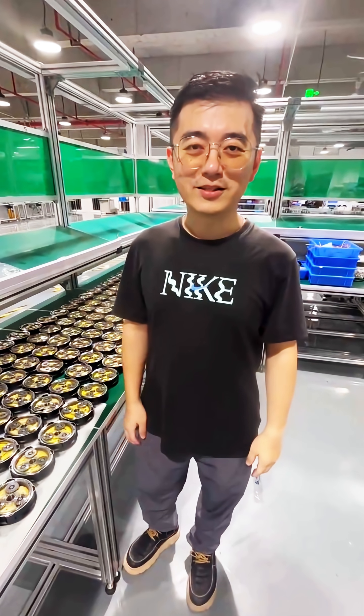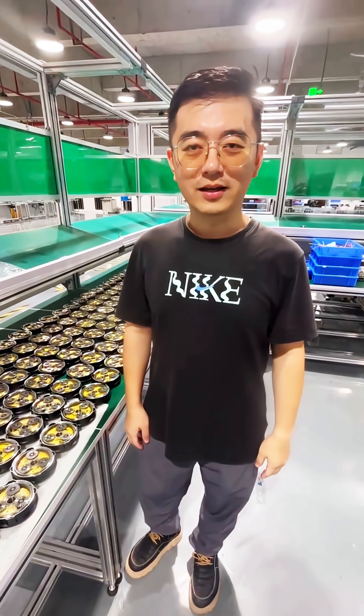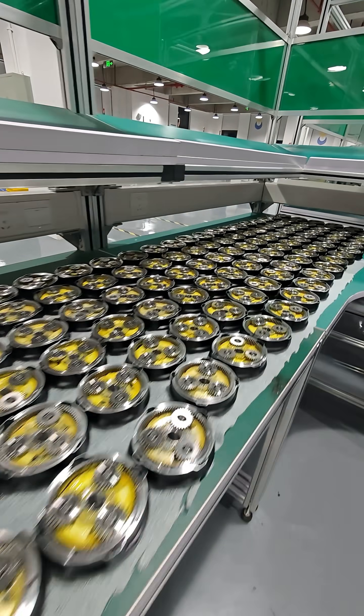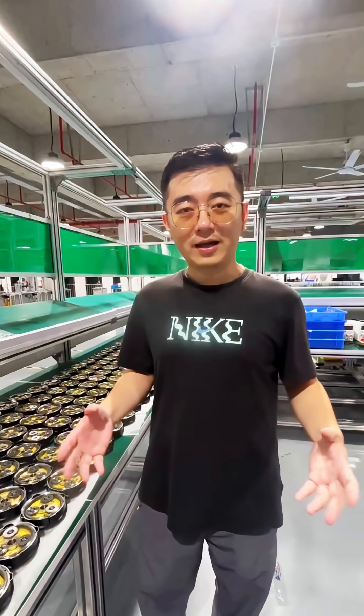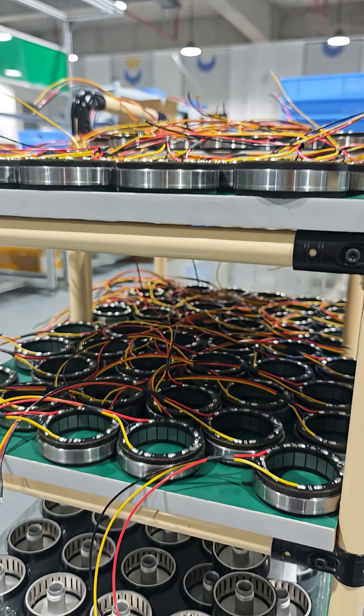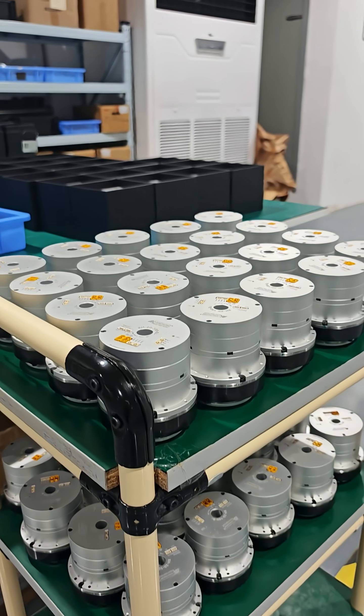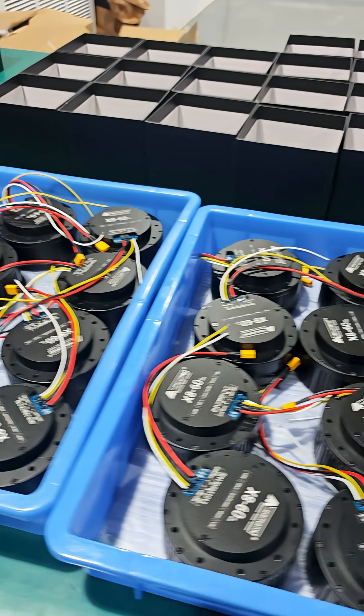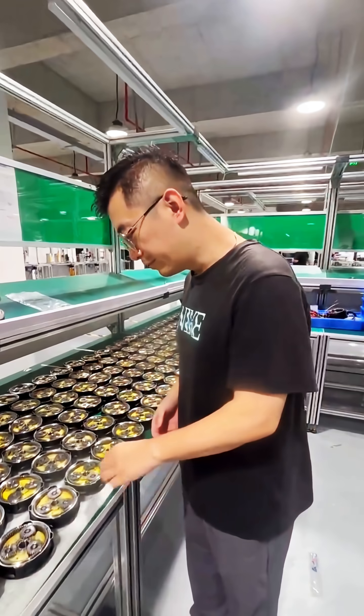Hello everyone, this is Eric from iTrainer and now it's about 9 p.m. in China. Our assembly line and our factory is still working and recently we are assembling a lot of motors here. Here is our manufacturing department and here is the assembly line.